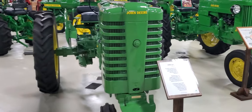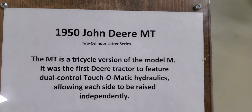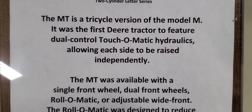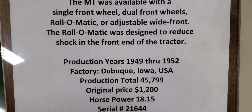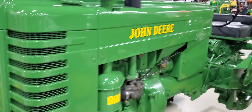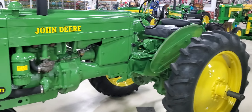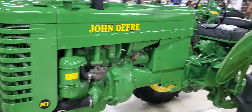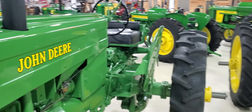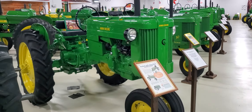Next up: 1950 John Deere MT. Original price: $1,200.